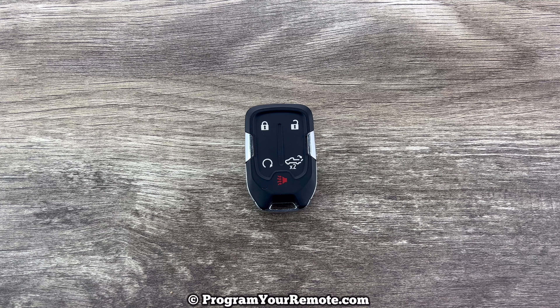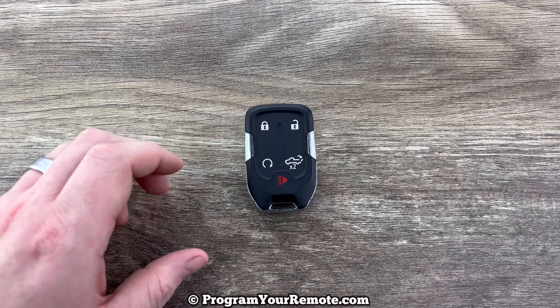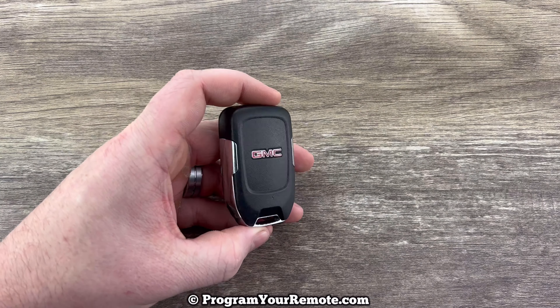What's up everyone? Welcome to Program Your Remote. Today we're going to take a look at how to change the battery in this GMC Sierra Smart Key.